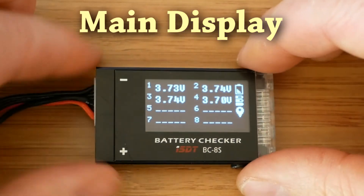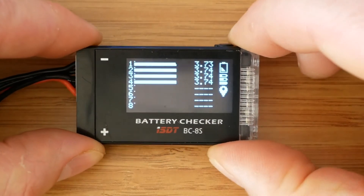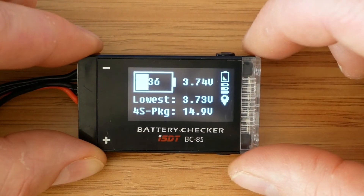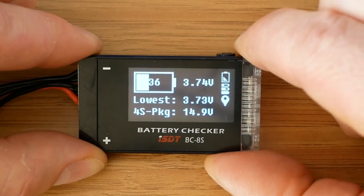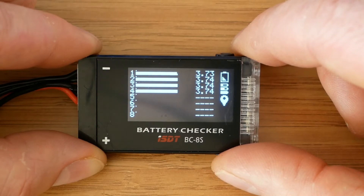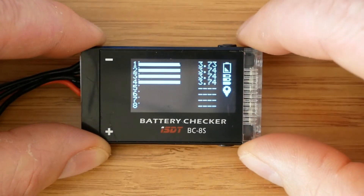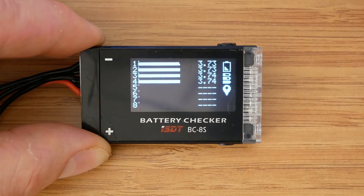When the battery is plugged in we have access to three screens, each displaying slightly different information. To change between the screens we press the bottom button. The first screen shows voltage of each cell. The second screen shows remaining charge percentage, average cell voltage, lowest cell voltage, and also total voltage. The third screen has a bar split in the middle for each cell, which shows current voltage and also the lowest recorded voltage of each cell.